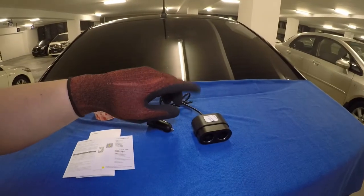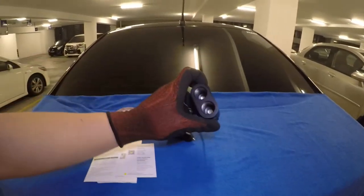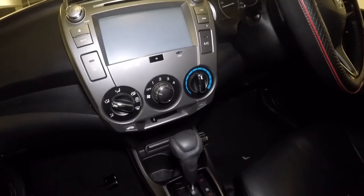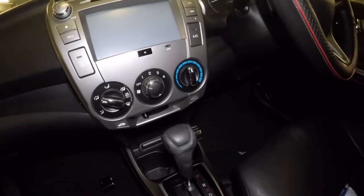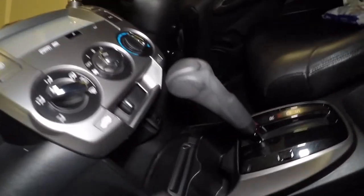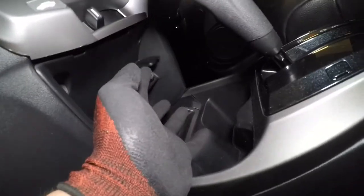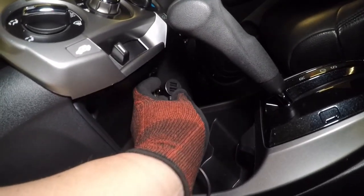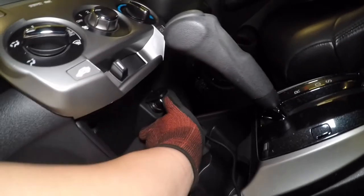Now that we have that information, let's install this baby. For my car, a Honda City 2013 model, the cigarette lighter is located in the middle, which is here. Let's get our Baseus car lighter charger and plug it in there.